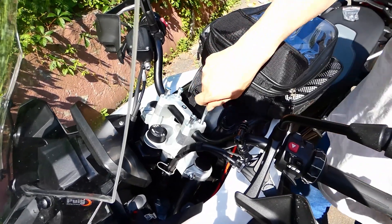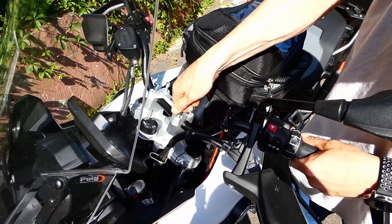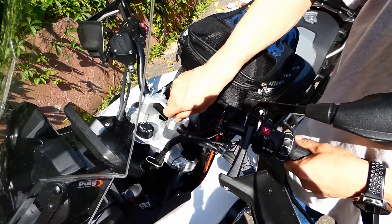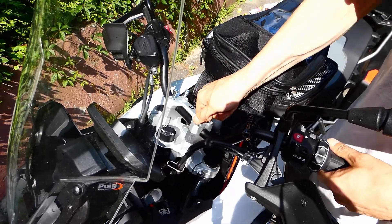Once we get all the bolts in, we're going to make sure that they're moving freely. If you can't turn them, back them out. Wiggle the handlebars around a little bit and get it so they go in nice and smooth.